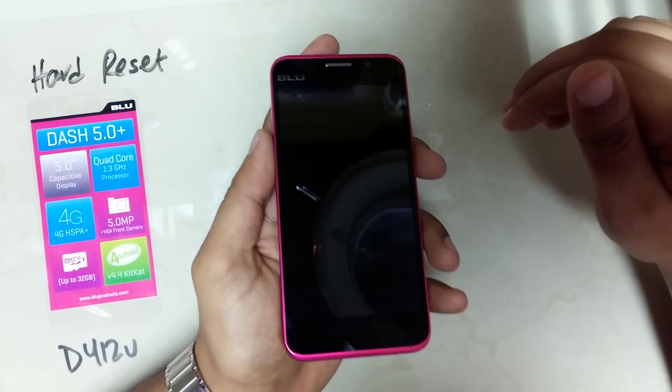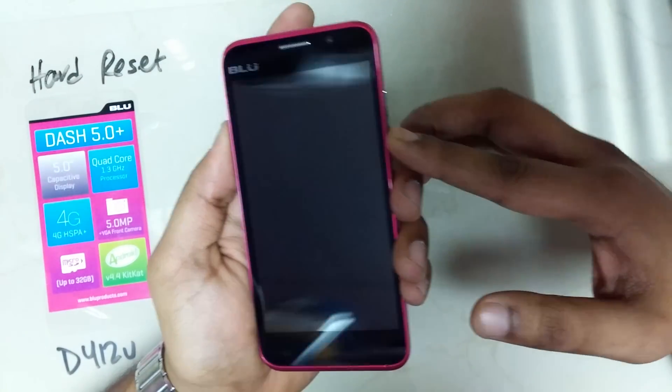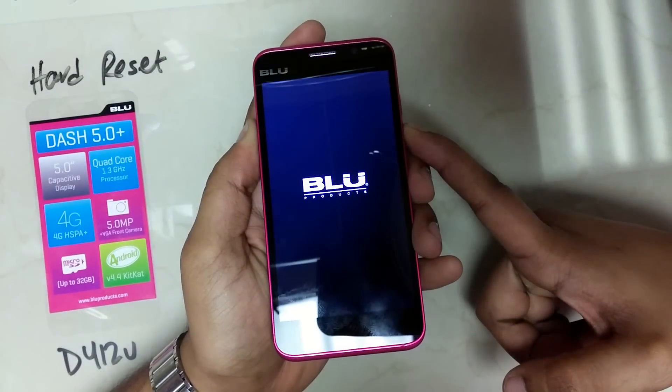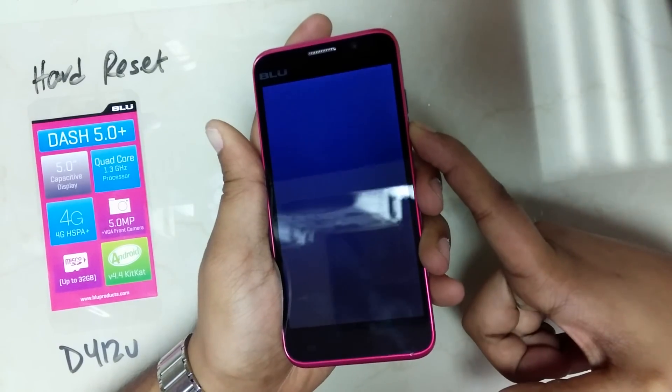To reset a Blue Dash 5.0 Plus, click and hold the power button and the volume down button until you feel the phone vibrate. Once the phone starts up, let go of the power button and keep holding the volume down button.